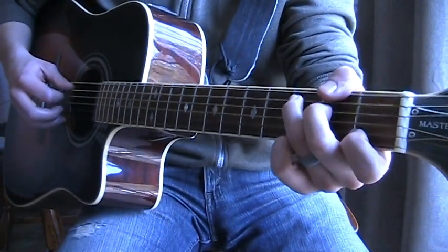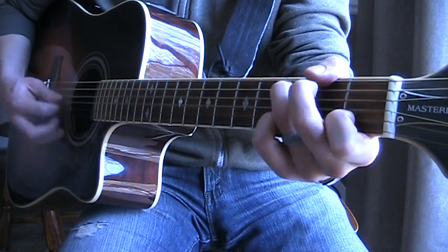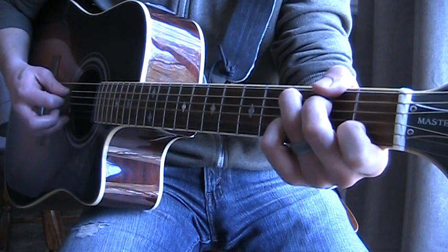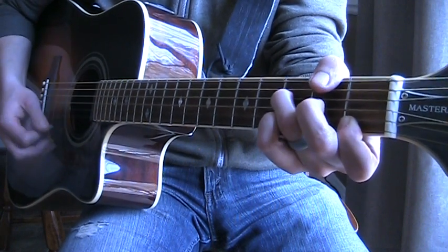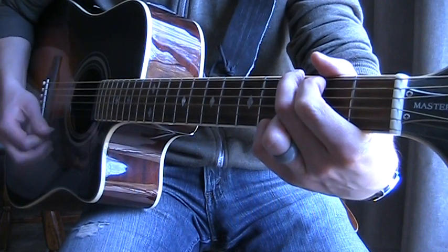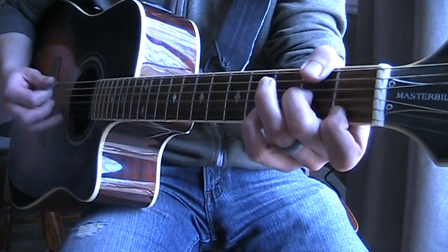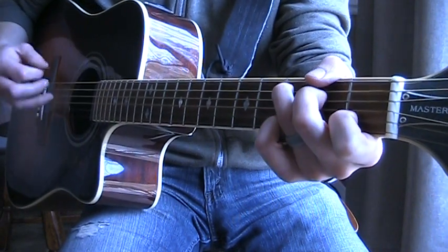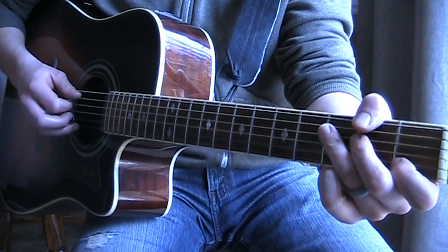But that's the basic strum pattern. Let's run through that one more time, sort of slowed down. The strum pattern is: bass note... bass note, down, up, up, down. It's a bit tricky. So: bass note, down, up, up, down — bass note, down, up, up, down — bass note, down, down, down, up, down, up, down, up, up, down. So that's the pattern: bass note, down, up, up, down. I'm sure there are more technical ways of saying that.